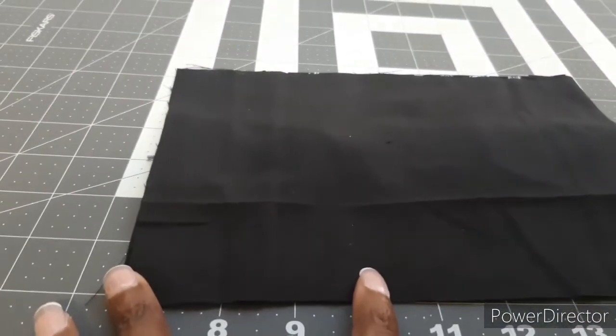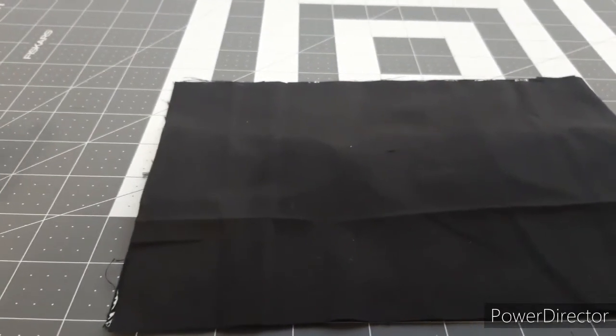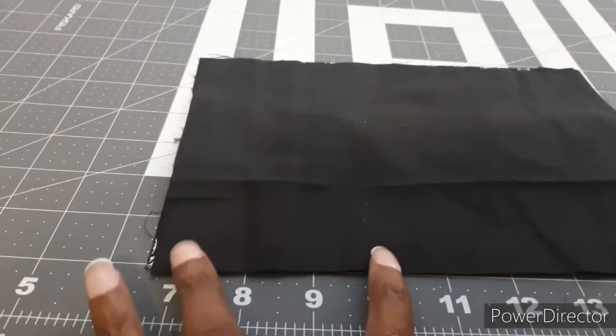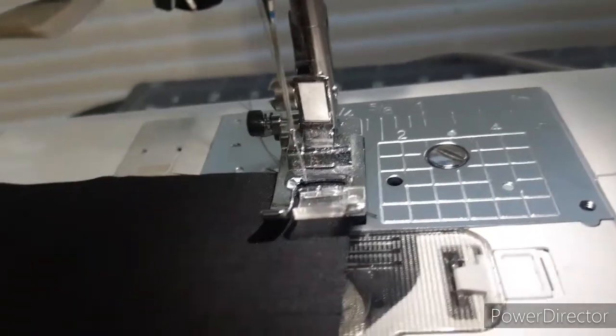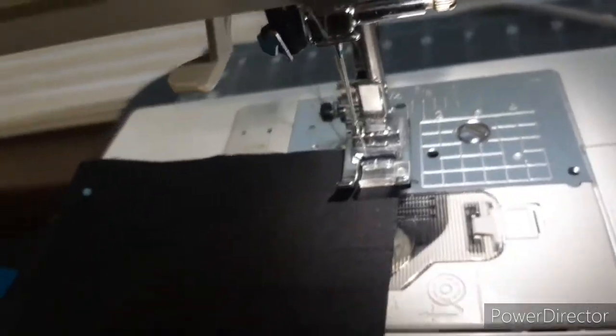You're going to take your lining piece, pin it however you feel comfortable, because you're going to sew all the way around. Leave about a two-inch gap after you sew all the way around, so you can turn this inside out — sew from here to here, go all the way around, and leave that gap. When sewing the mask, I'm aligning at one-fourth inch — that's my seam allowance, sewing all the way around.